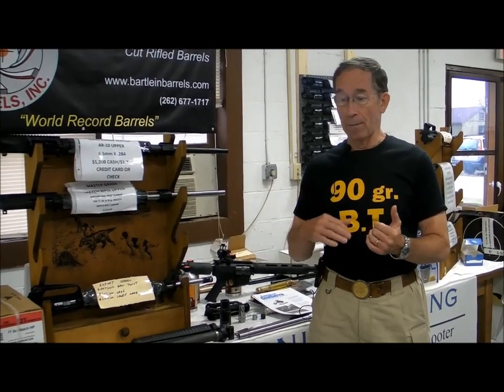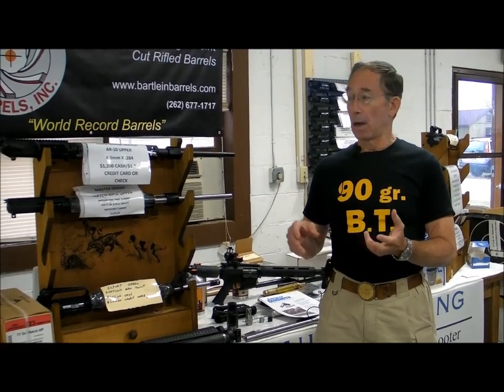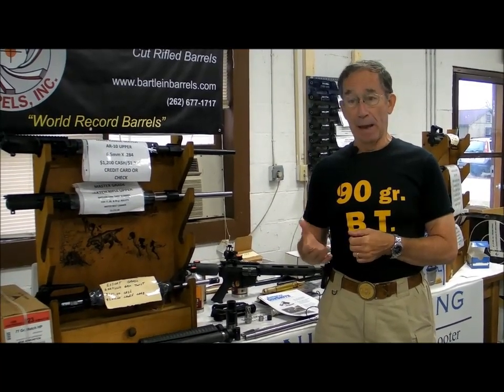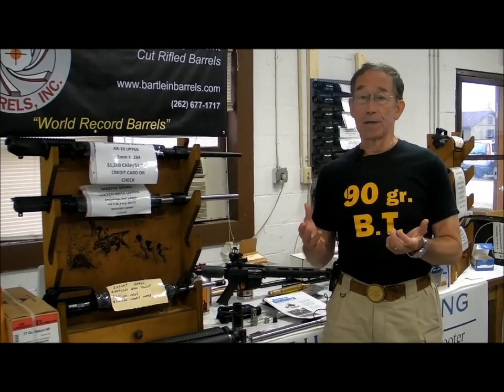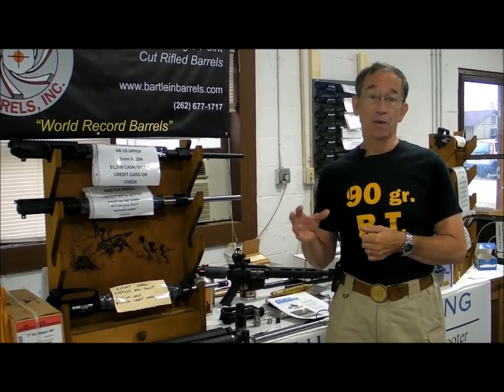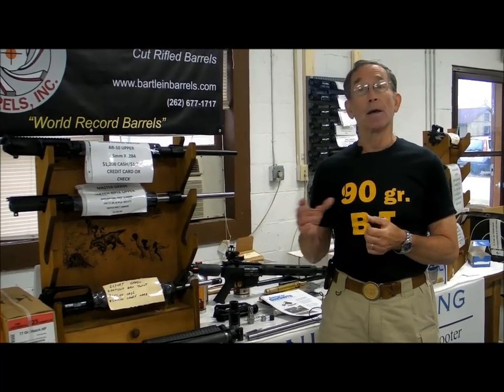Barrel harmonics then is the other side of that coin. We're taking given ammunition and tuning the gun to optimize that ammunition. Not everybody hand loads — some folks choose not to and they buy ammunition. Other people, such as military folks, are issued ammunition, and these techniques will all work in that case where you have given ammunition that you're trying to make the gun shoot better with.